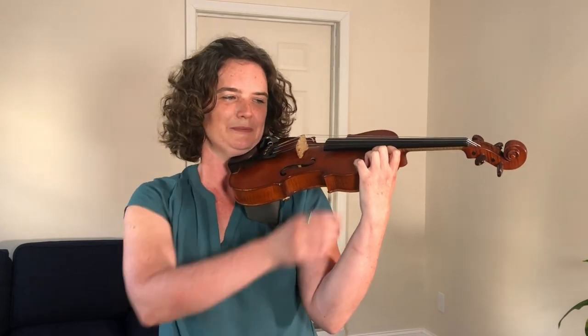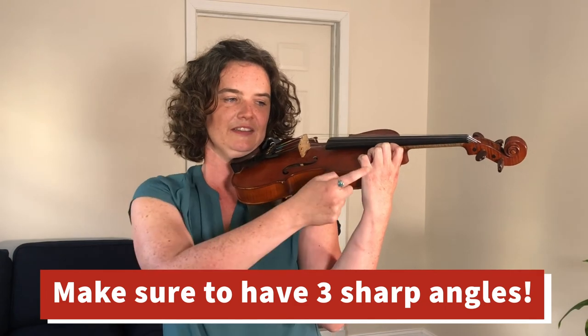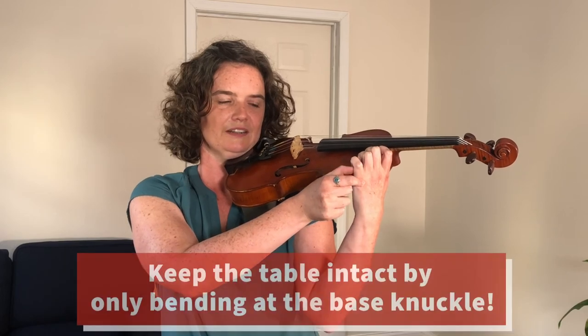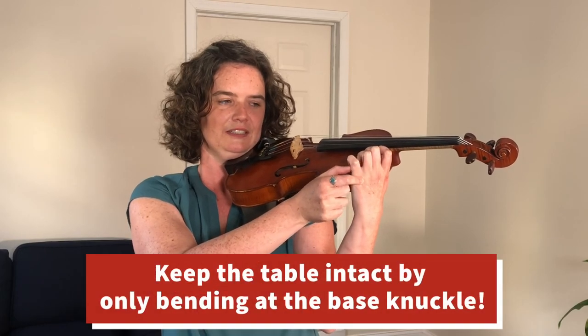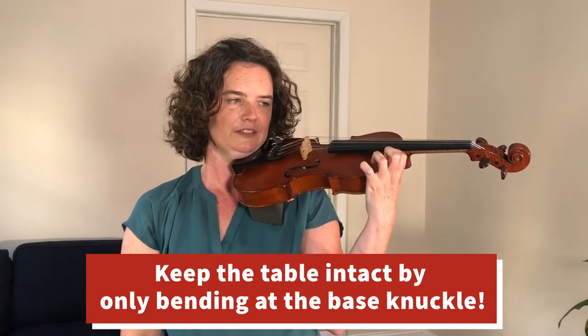Or if you don't like playing games like that, you could just practice the shapes. Stand all your fingers on their tips and make sure that you have three distinct sides to your table shapes. And then from your base knuckle — the knuckle that attaches your finger to your hand — knock the table backwards and then put it back. One, two, three, four.